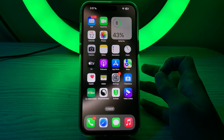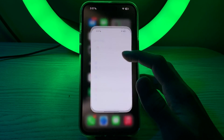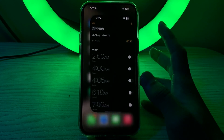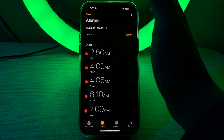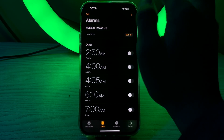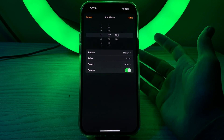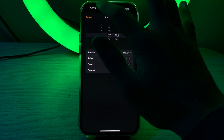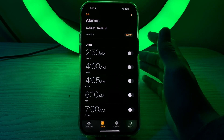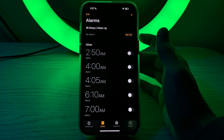You can also test the alarm sound in the Clock app. Go to Alarm, tap the plus icon, set a time one minute from now, and check whether the alarm is working correctly. If it still doesn't work, you need to adjust your volume settings.